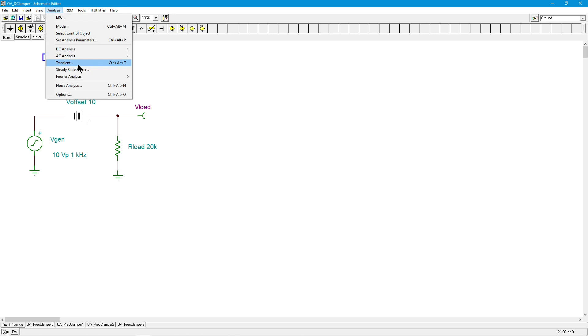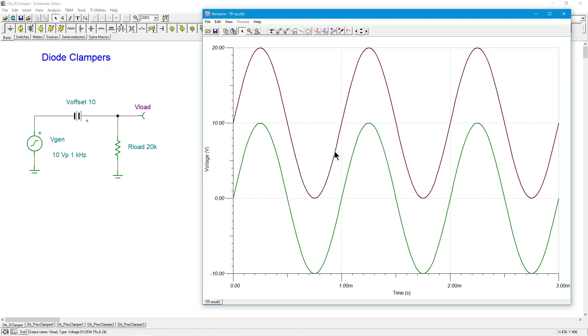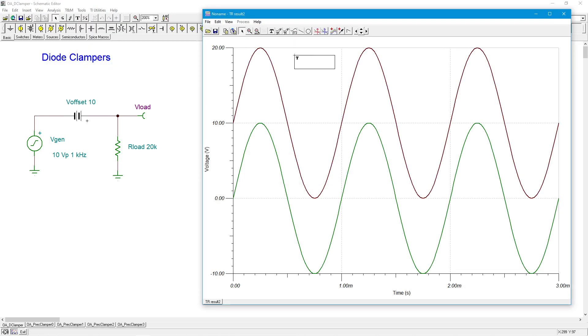This is the ideal clamper. We do a transient analysis — our generator is the green signal going from 0 to 10 to minus 10 and back, and the load is the maroon, which has just been shifted up by that peak value of 10. So it's running around 10 volts, its peak is at plus 20, and its valley is at zero. The negative peak has been translated up to zero.